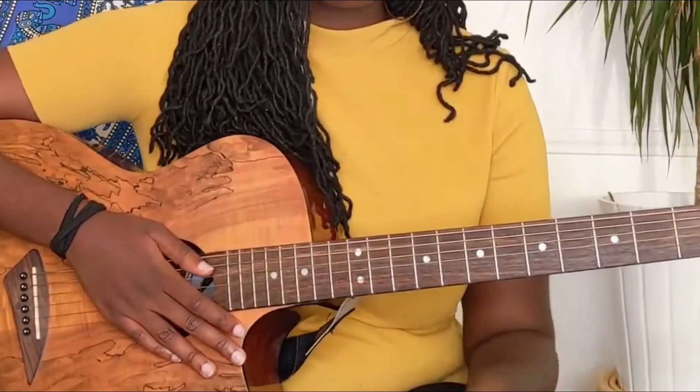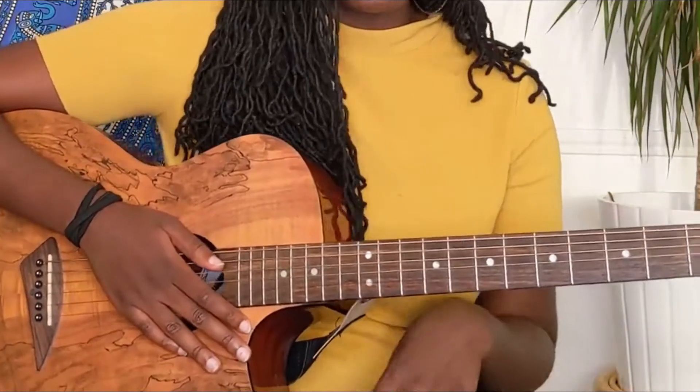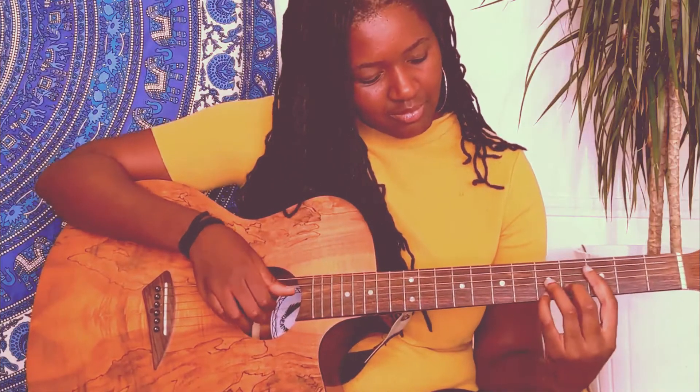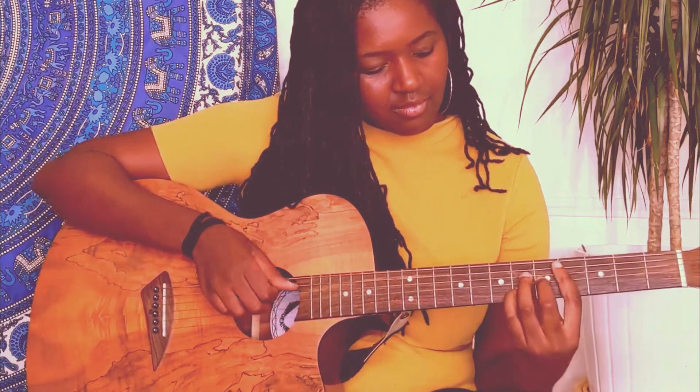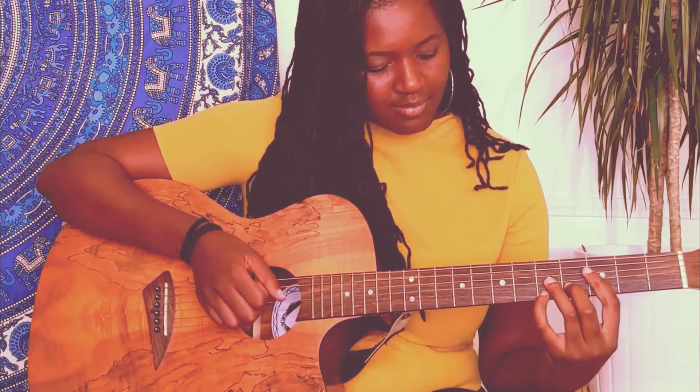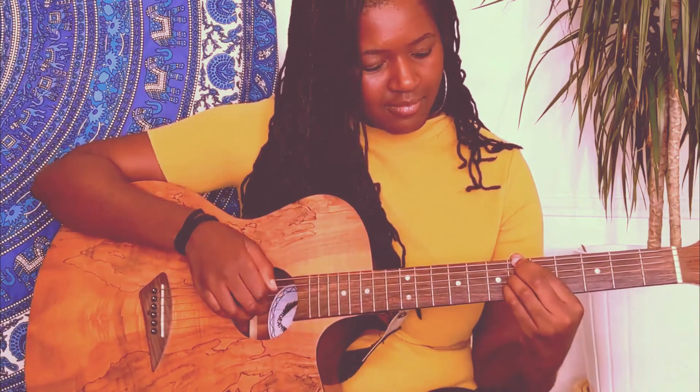Okay, I hope that was clear. Now that we know all the chords, let's play everything nice and slowly, and yeah, let's jump in. So that's the end of the video guys, thank you so much for watching, I hope you enjoyed the tutorial.